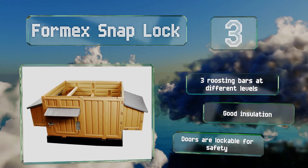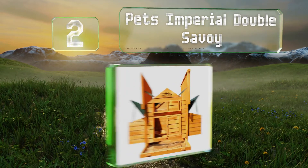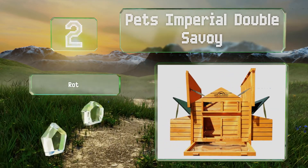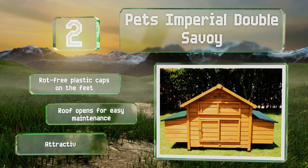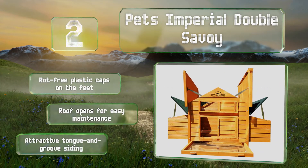At number 2, if you already have a secure run area set up for your flock but just need to upgrade their housing, the Pets Imperial Double Savoy is an ideal choice. With six nesting compartments and four perches, each bird will have a comfortable amount of space at night. It features rot-free plastic caps on the feet, a roof that opens for easy maintenance, and attractive tongue and groove siding.